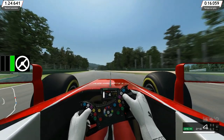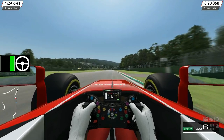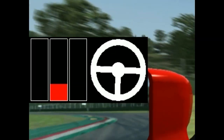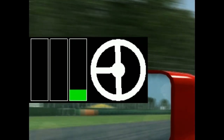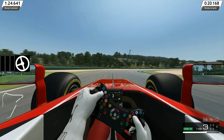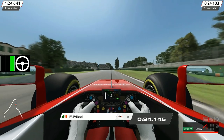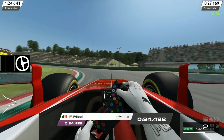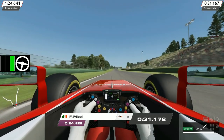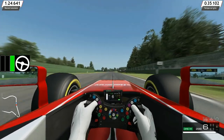Quindi, durante la frenata per impostare la curva: do il 100%, rilascio progressivo, poi c'è un momento morto, e riaccellero. Come vedete non ero preciso e nel riaccelerare l'auto stava partendo in testa-coda.